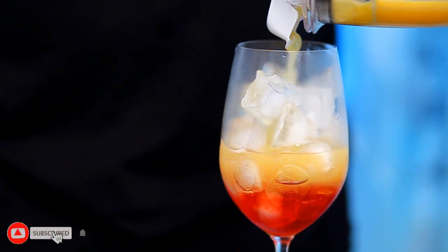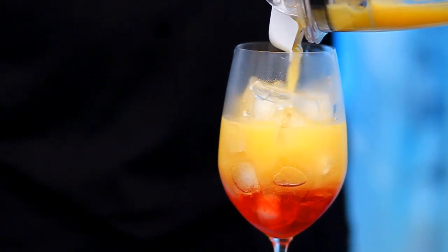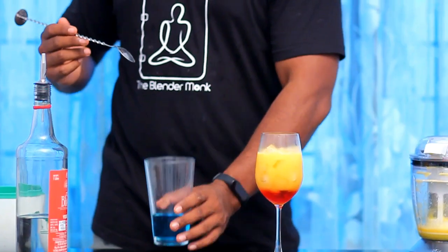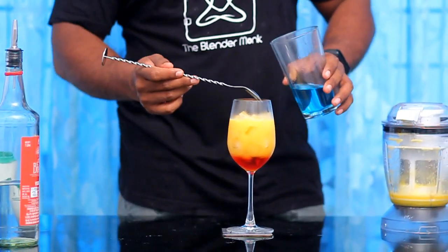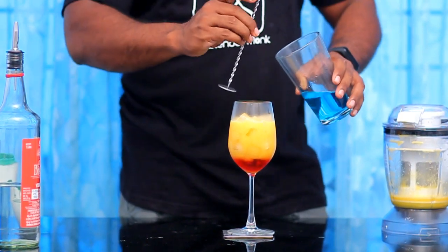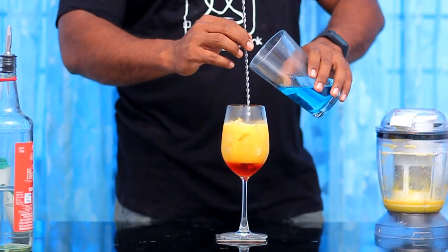I will put it in the bottle — about 60g of it. We are going to mix it in a little bit.